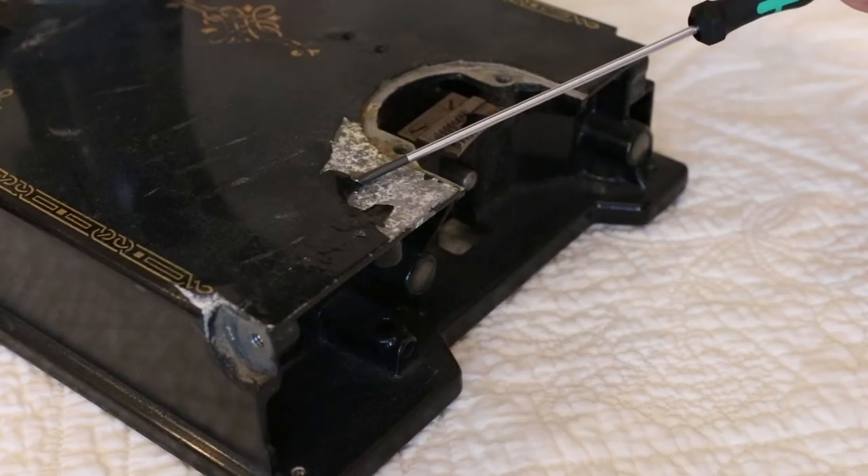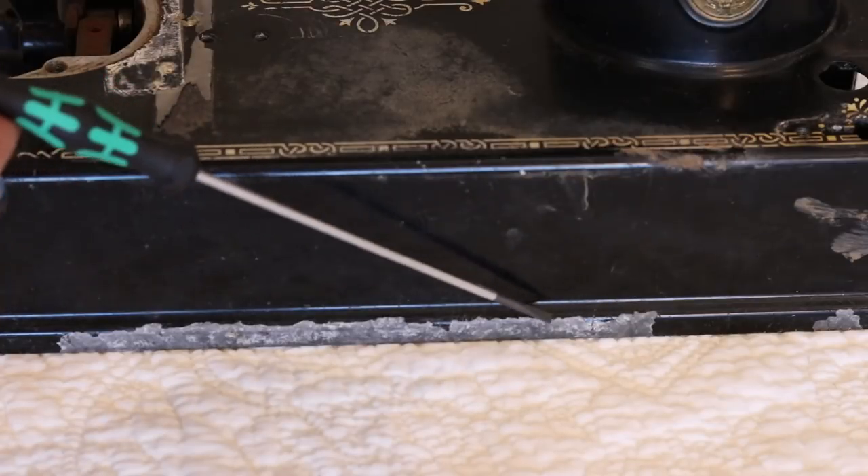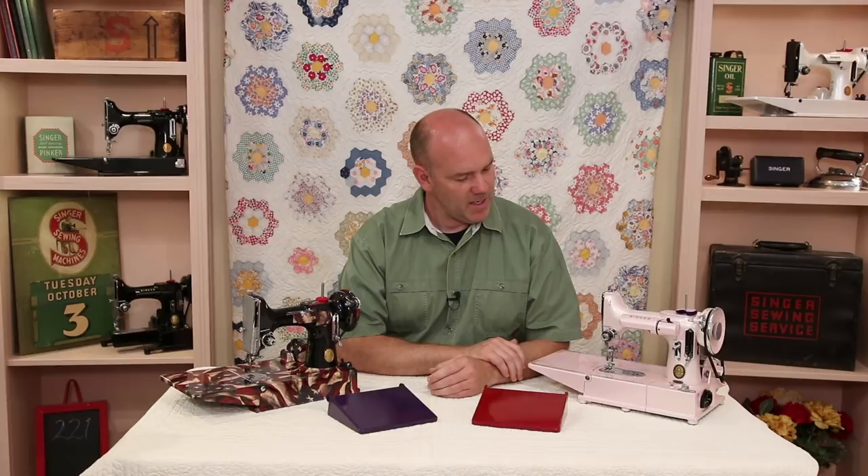Hi, everyone. This is Carmen from The Featherweight Shop. Today, I want to talk to you about painted machines — specifically, the decals on painted machines. There are a lot of featherweights out there that are in really rough condition, and they're probably a good candidate to have repainted. This one of Ruthie's here, this pink one, was that type of machine. It was in horrible condition, and now it's quite beautiful, and she uses it almost every day.